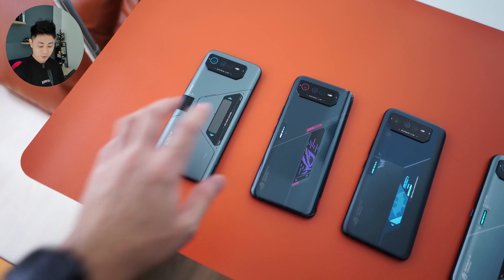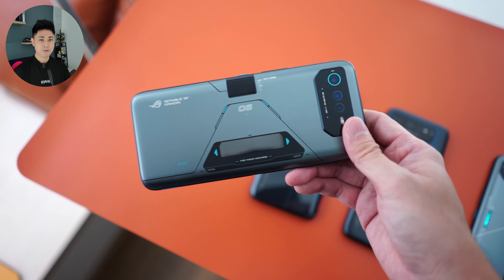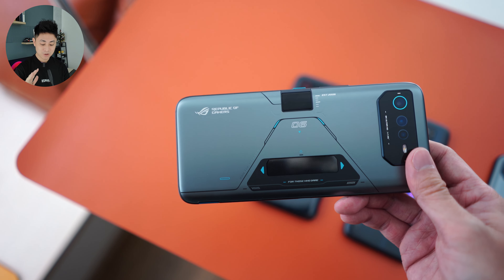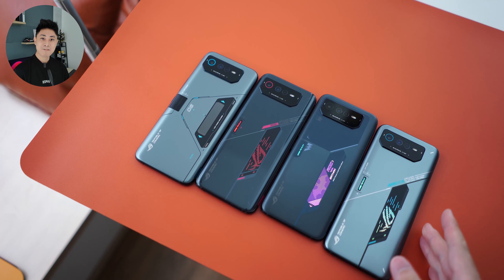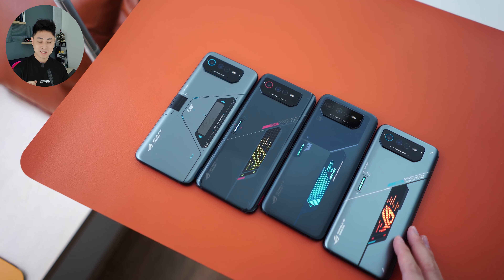Alright guys, that's it — a very quick look at the ROG Phone 6D Ultimate. If you want more information or where to purchase, links are down below. Thank you for watching today's video all the way to the end — I hope you had fun checking out all the ROG Phone 6 devices. If you have any questions, feel free to leave a comment below. See you in the next one. Stay safe, everybody!